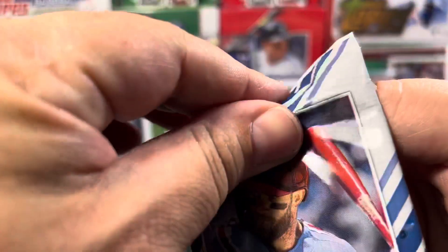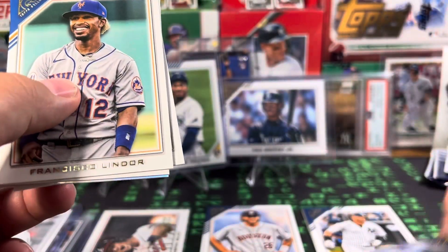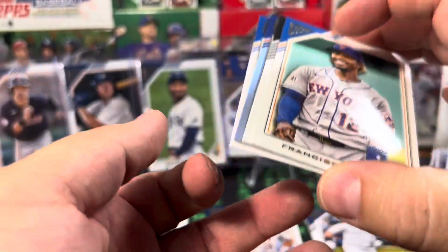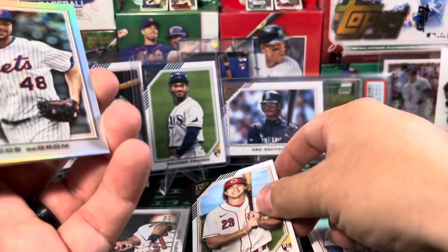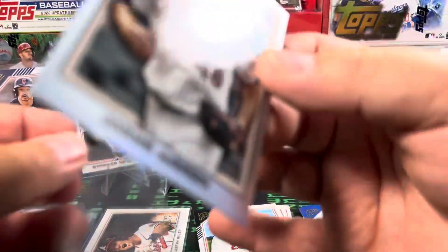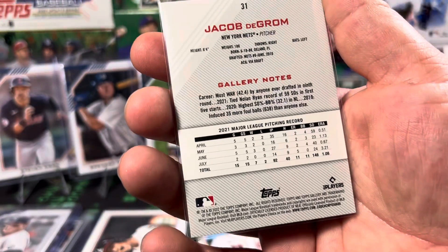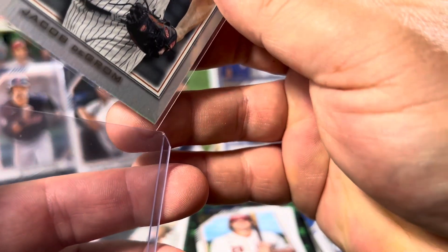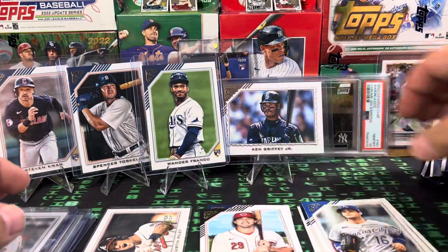We've still got a chance. Got a Francisco Lindor, a TJ Friedle rookie, Jacob deGrom, and Andrew Benintendi — former Yankee. So we've got a Jacob deGrom in the silver. Silvers are not numbered. Here are the backs of the cards too if anyone's interested. Three packs left — come on. It would be really cool to hit an autograph or numbered card.